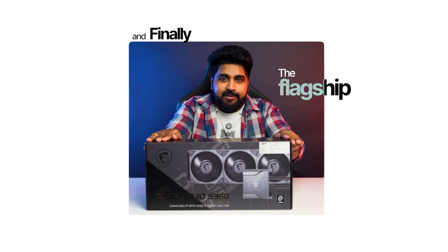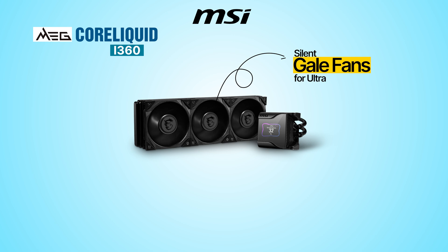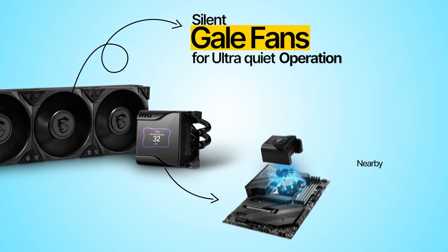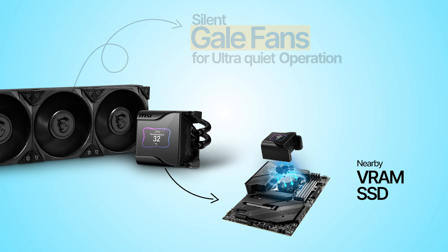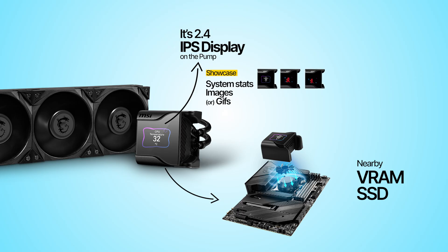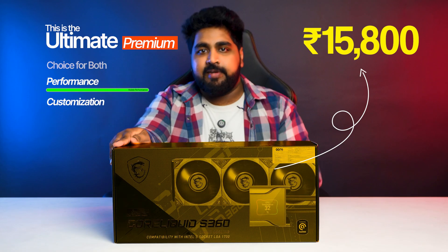And finally, the flagship — MSI MagCore Liquid S360. It comes with MSI Silent Gale fans for ultra-quiet operation, plus a hidden fan on the block that cools nearby VRAMs and SSDs. The highlight is its 2.4-inch IPS display on the pump where you can showcase system stats, images, or even GIFs. At Rs. 15,800, this is the ultimate premium choice for both performance and customization.